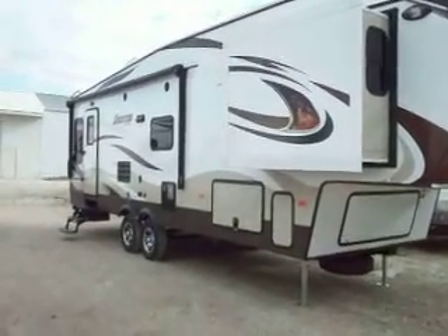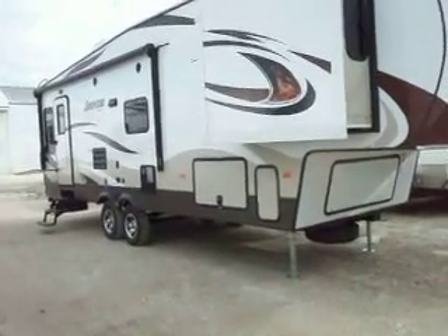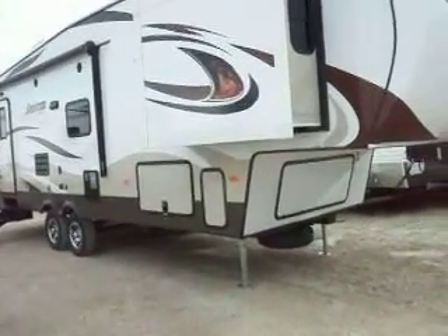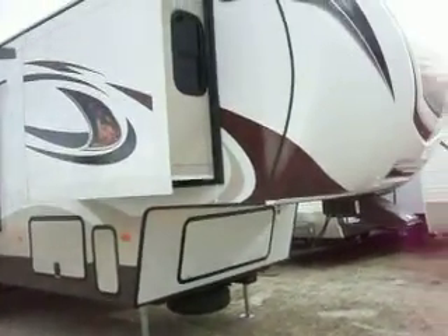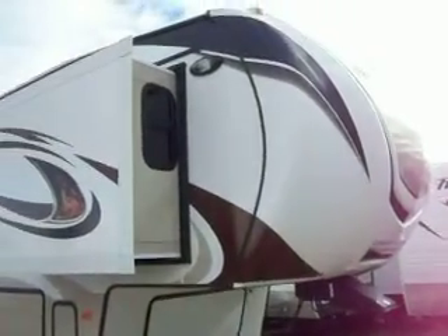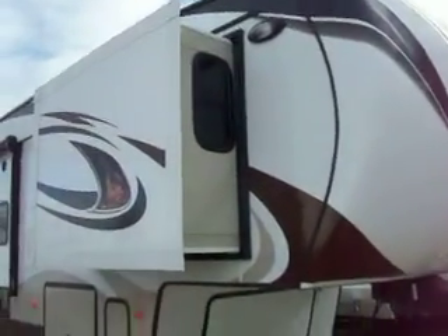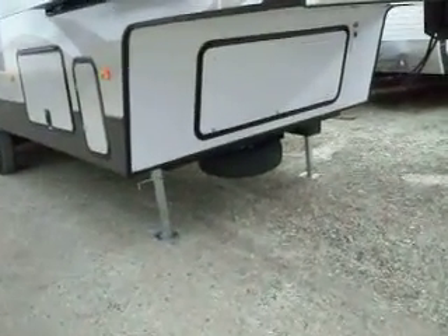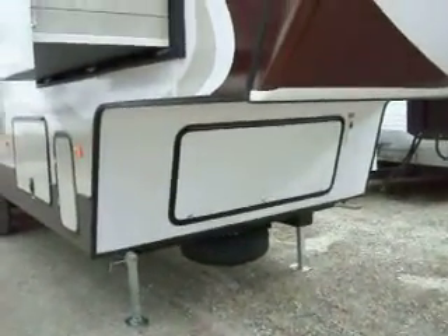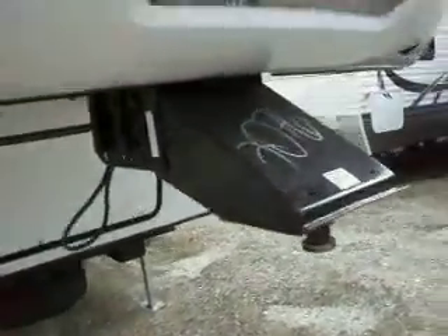This is a 2014 Sprinter by Keystone, model 269 RL. Up front you have your fiberglass cap, your clearance light up front, and your tire up in front. The trailer does have two 30-pound LP tanks on the back side of the trailer.